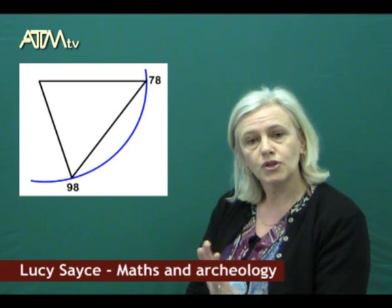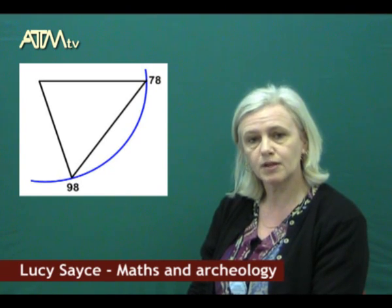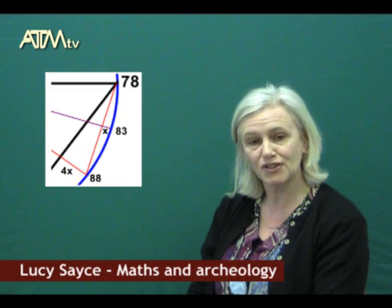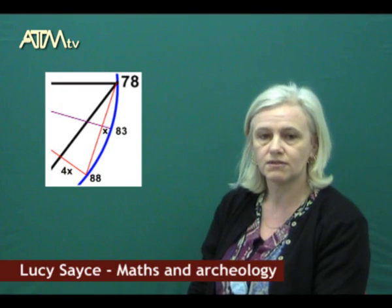With the Sagittar method, if you draw a chord between two points on an arc and find the midpoint, then take a perpendicular from that midpoint to the circumference, that measurement is called the Sagittar. If you then take another chord from the midpoint on the arc — so you're halving the length of the arc — the Sagittar from that chord is a quarter of the original Sagittar.